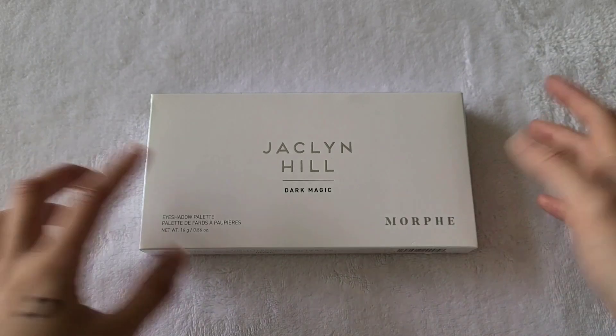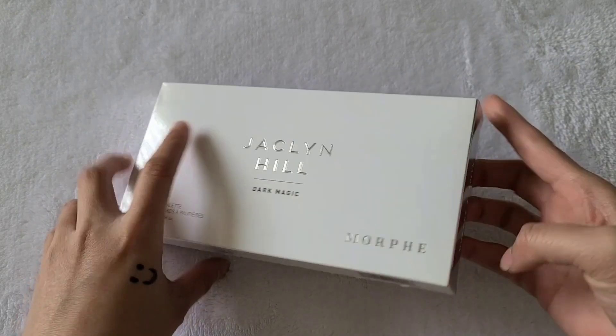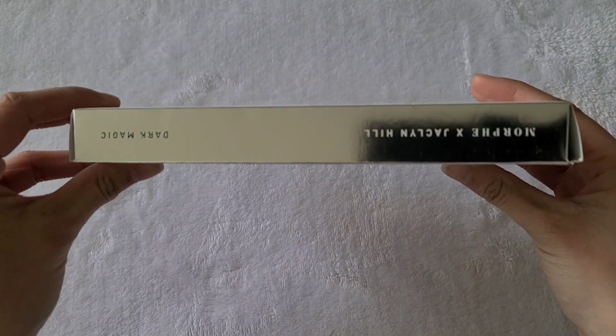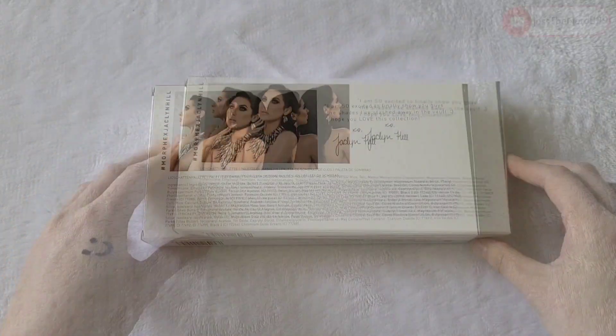Hello, today we're going to take a look at Jaclyn Hill's eyeshadow palette. This is the Dark Magic set and this is her collab with Morphe. Hopefully I said that right — the sides are pretty shiny.